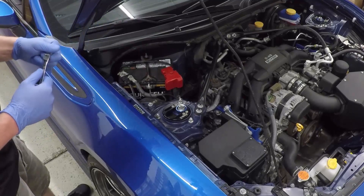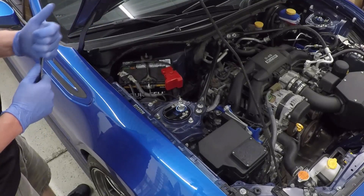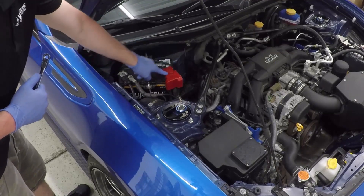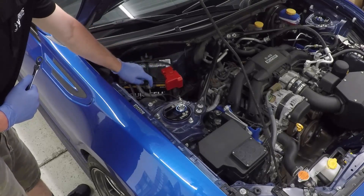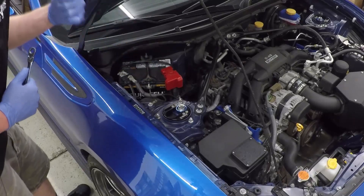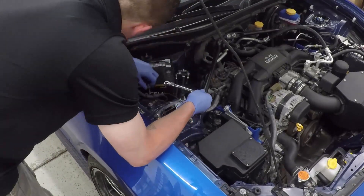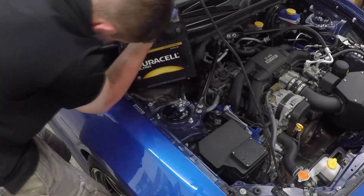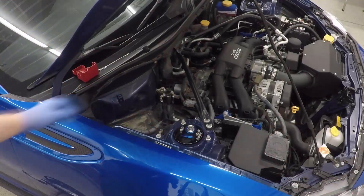First, we need to get access to the bottom side of the battery. There's a bolt needed to install the bracket. Start by uninstalling the negative terminal, then the positive terminal. After that, remove the 10-millimeter nuts on the top side, and then the bracket and J-hooks can come out.